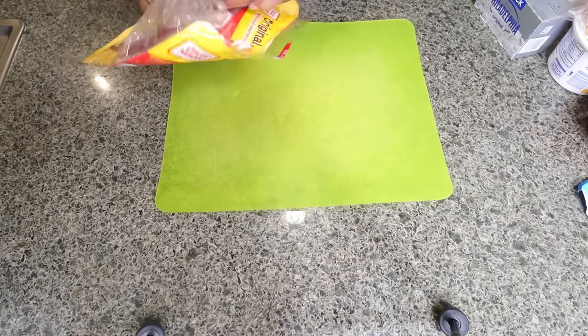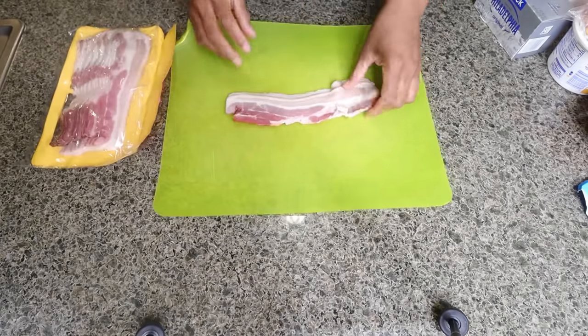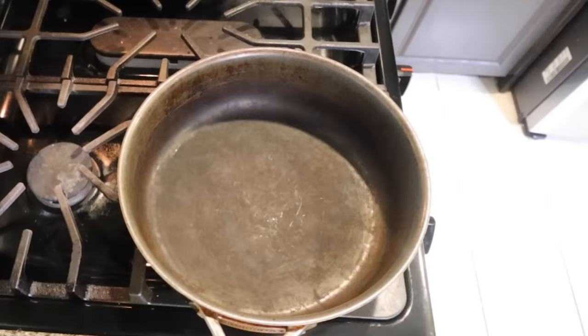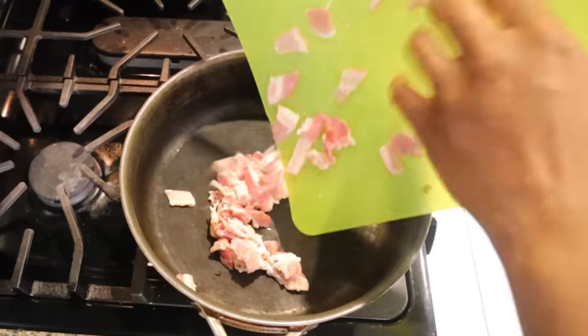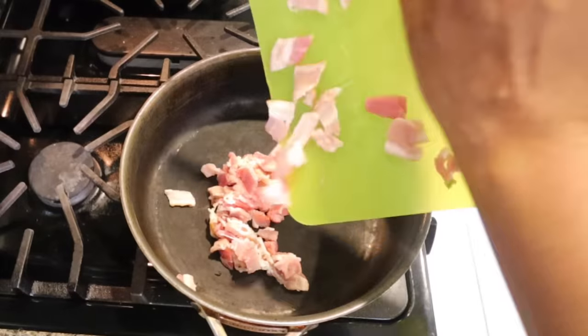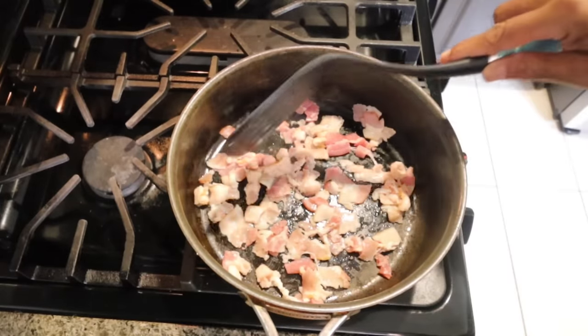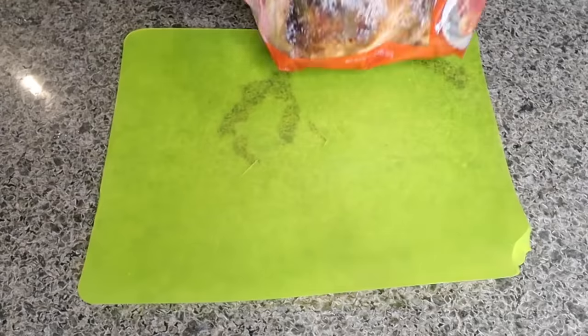First thing you want to do is get a few pieces of bacon and chop them up into smaller pieces. Next you want to cook your bacon. Make sure you don't burn it because you're going to use the oil in making your sauce.